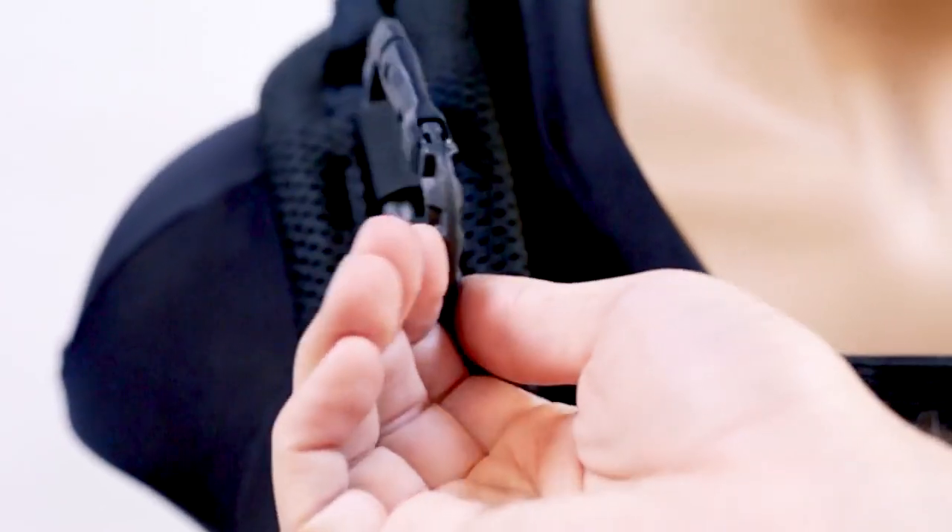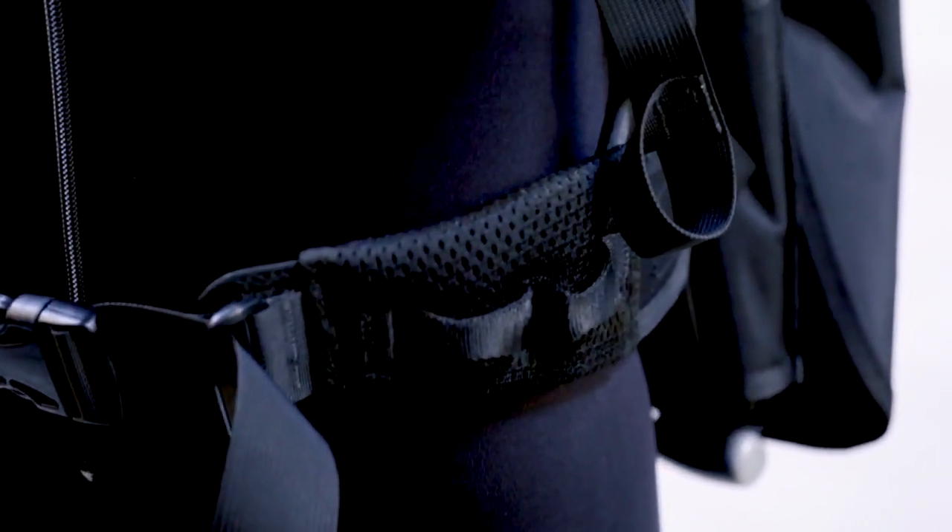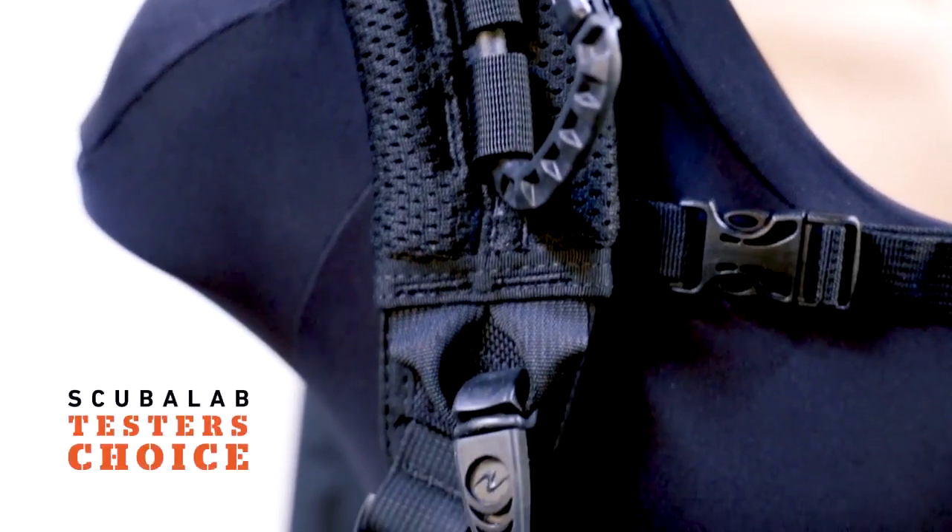And a big plastic carabiner. The Outlaw might not be for the novice, nor those who insist on cargo pockets or a right shoulder exhaust. It does only the things you really need from a BC, but it does them exceptionally well. The Outlaw is our tester's choice.